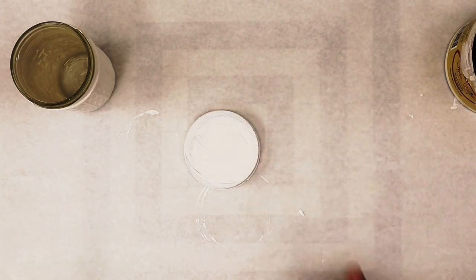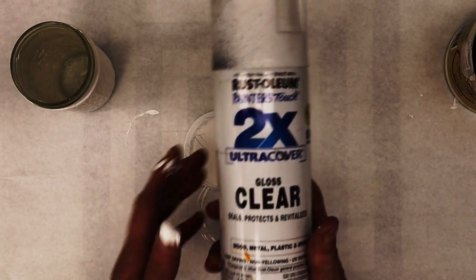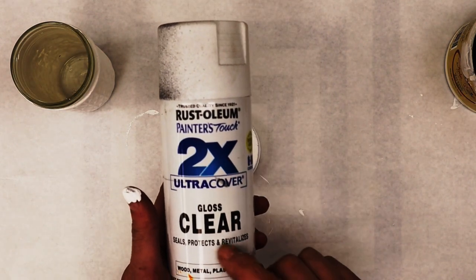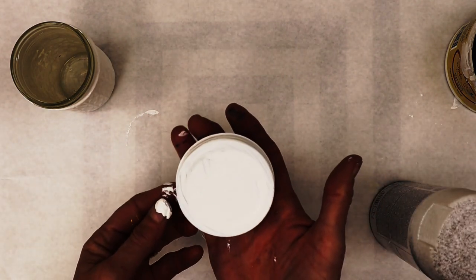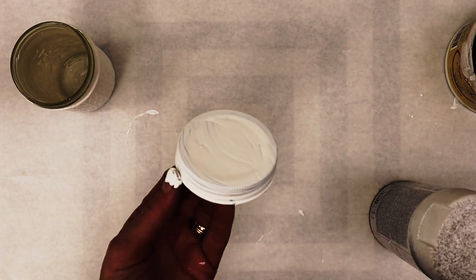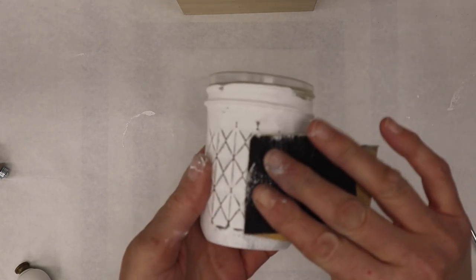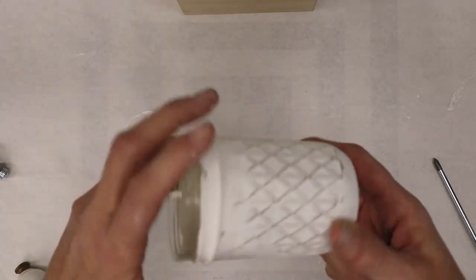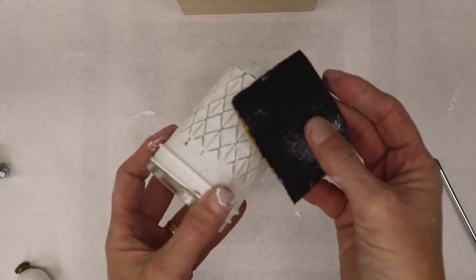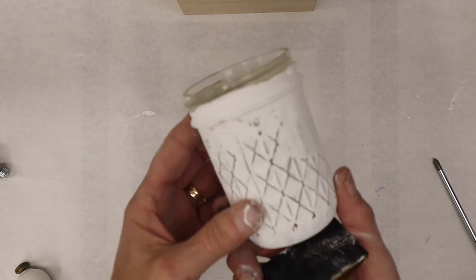I'm going to take this out to my garage and hit the lid with a coat of Rust-Oleum clear gloss. We've got another really cool step we want to do to this and I don't want any paint coming off. I missed recording this step — I went ahead and used sandpaper to distress the jar. Remember how I told you it had that diamond finish? I just lightly sanded all the way over it, so cute as can be.